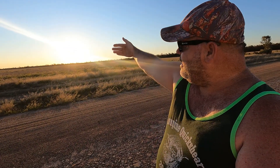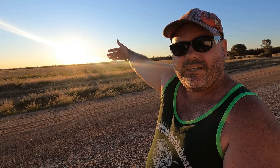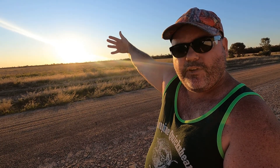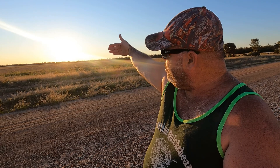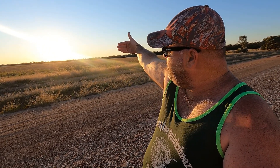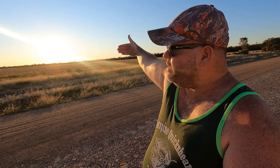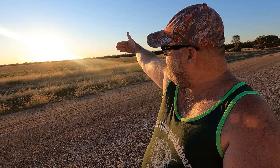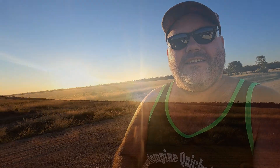It's as simple as this guys — all you need is your hand. Put your hand out at arm's length to the horizon, pointing towards the Sun, with the bottom of your bottom finger on the horizon. For each finger up that the Sun is, that is around about 15 minutes. That gives us at the moment just under 45 minutes of sunlight left before the Sun will go down over that horizon.